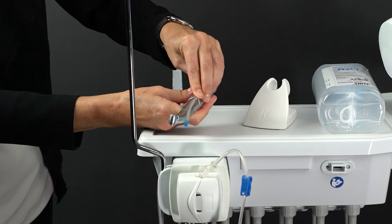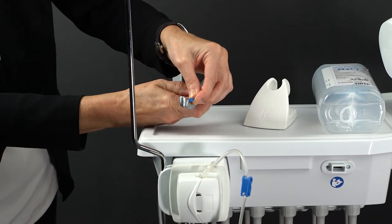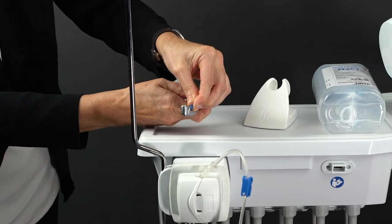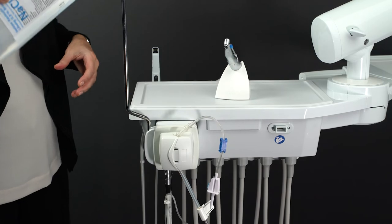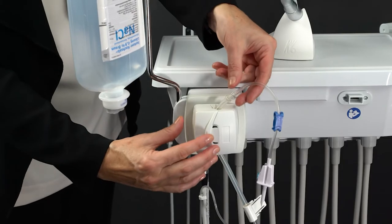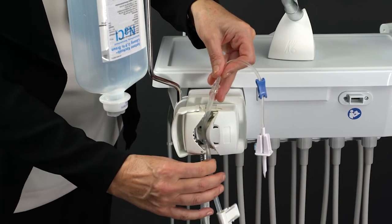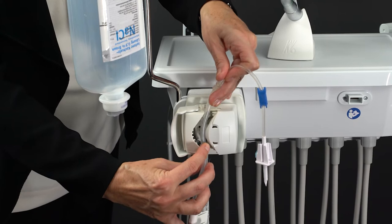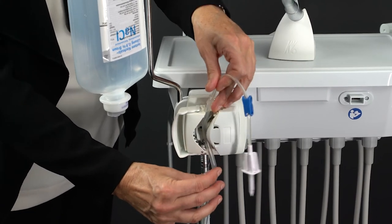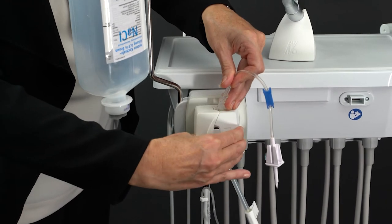The distance from the motor to the first hose clip should be approximately 80 mm. When inserting the hose into the pump, pay close attention to the correct direction of flow. Insert the pump hose so that it is not pinched in the latch.